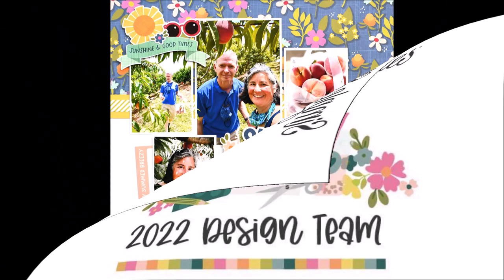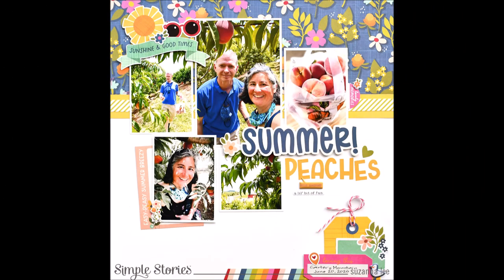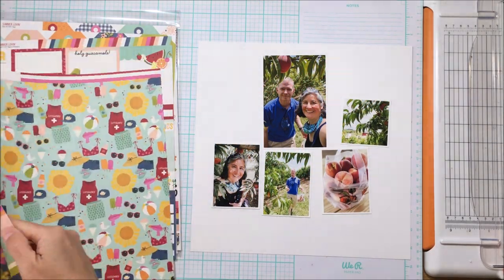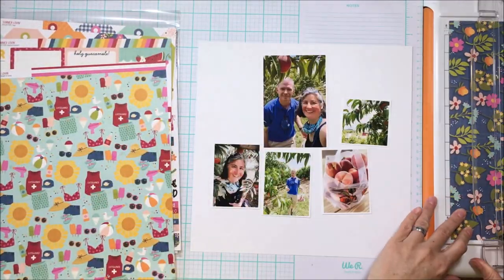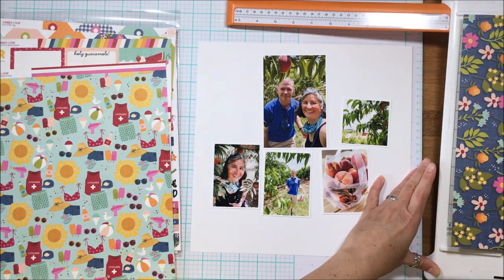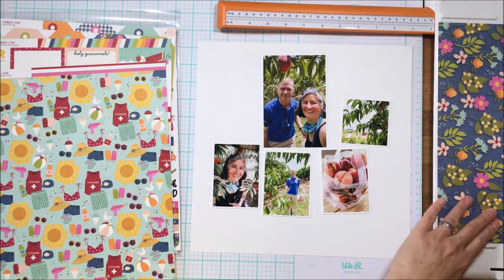Hello scrappy peeps, Susanna here today for Simple Stories, and I'm here to share with you this summer layout created using this Summer Lovin' collection. As you can see, I have five photos here — one four by six, three three by fours, and one three by three square.